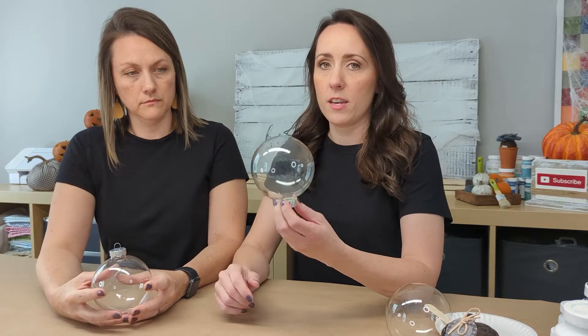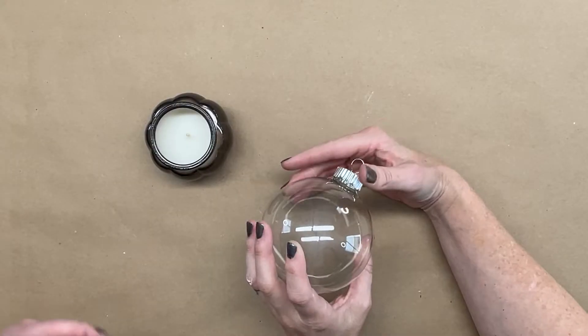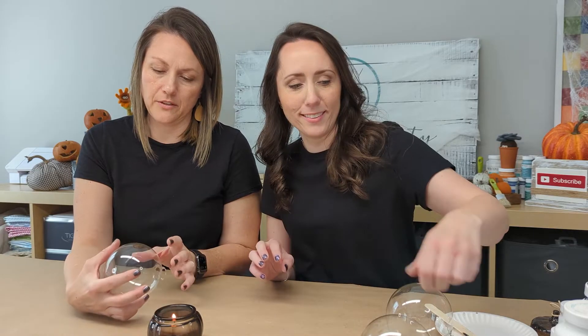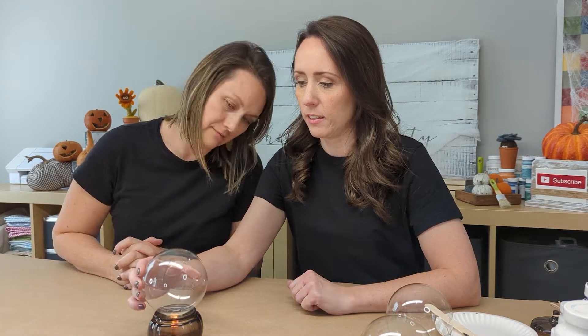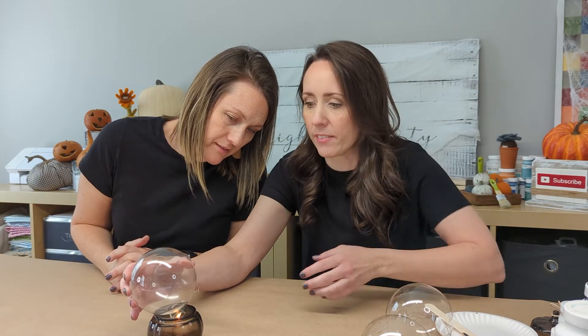For our candlesticks, we have these glass ornaments and what we want to do is give them a smoky look on the inside. We're going to get out the fire - I have this cute little pumpkin candle. Let's light it up. We can just set the ornament over it - it's putting the flame out. There we go - did you see the smoke going up in there? That's actually very cool.